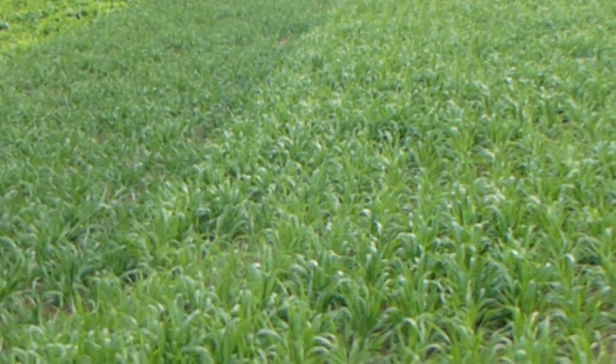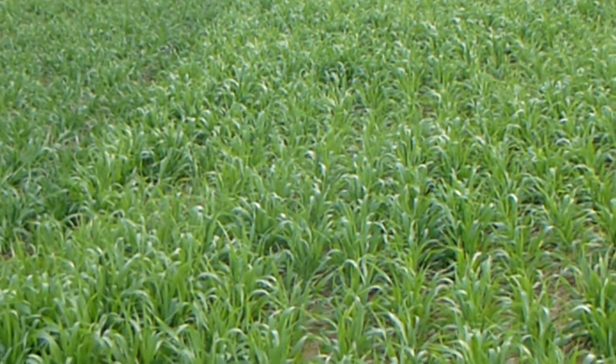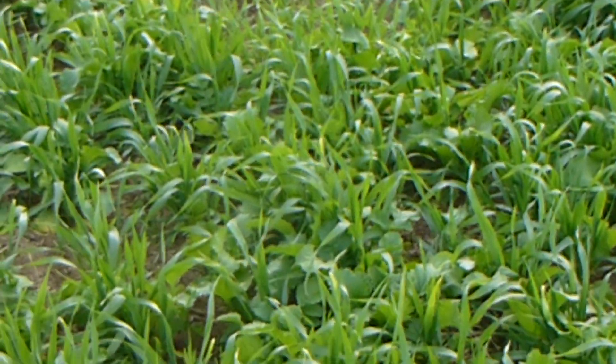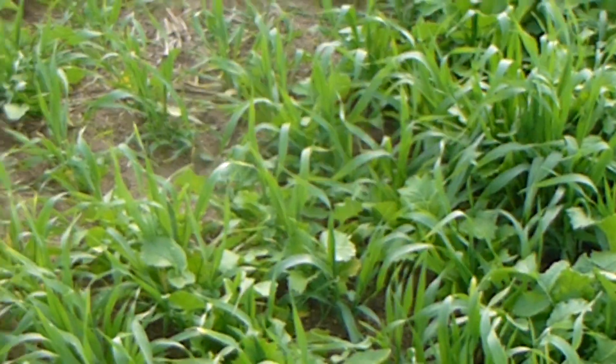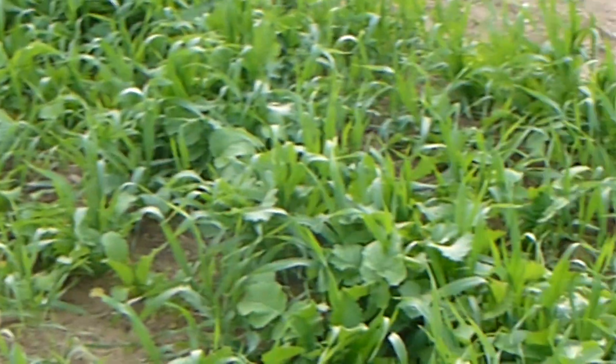The barley also has very similar rooting depth to the oats. We're going to be doing more testing on how winter hardy the barley is compared to the oats. We've put together some other mixes as well — this mix here has spring barley with a variety of different brassicas: radishes, turnips, hybrid brassicas, and also a dwarf Essex rape.